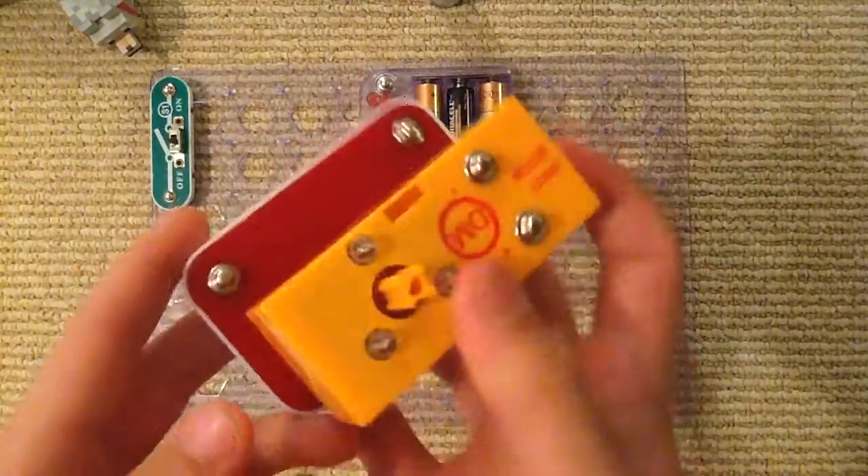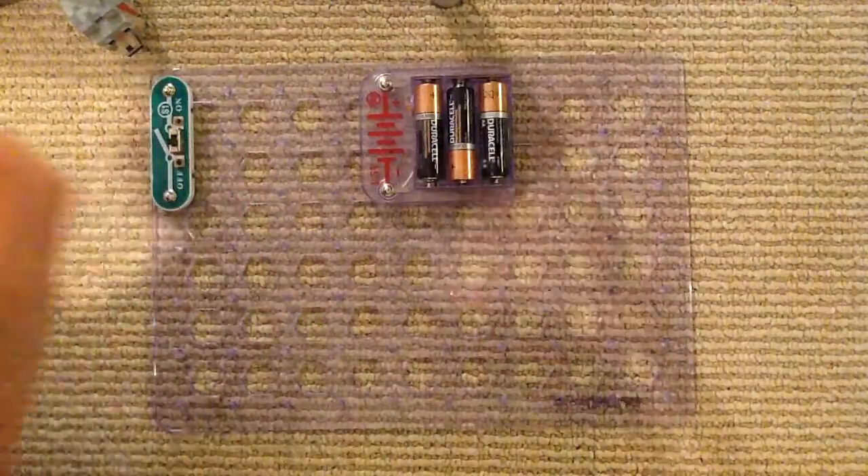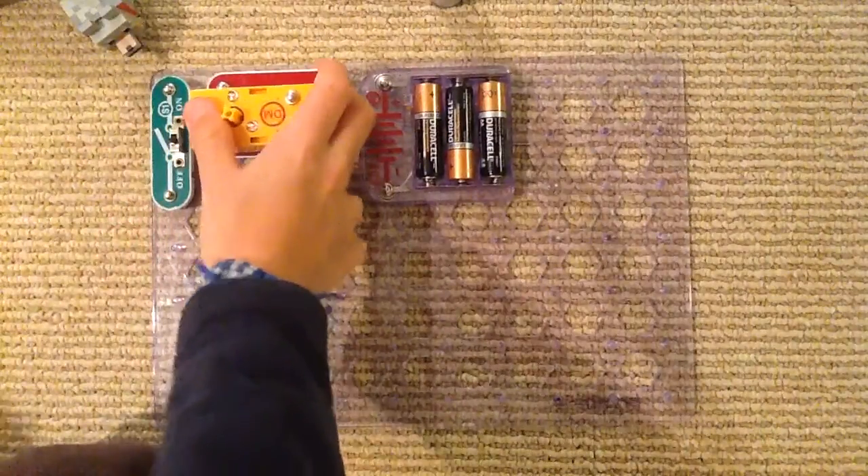Here's what it looks like. You do need the blue jumper wires to activate the lights that go up here, and we'll put the disco ball like this, upside down.